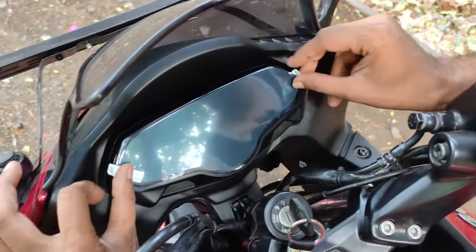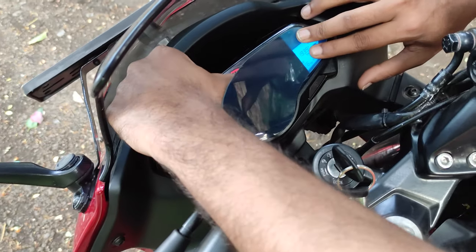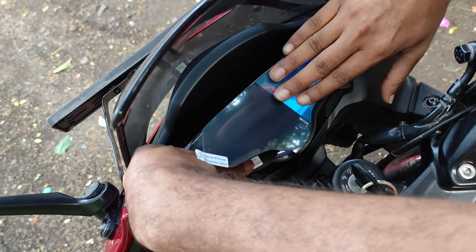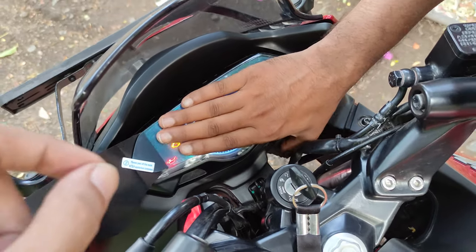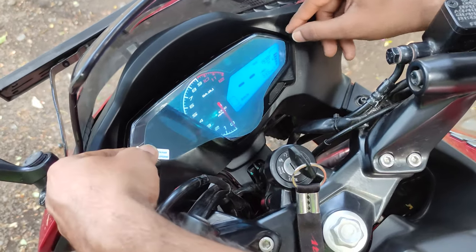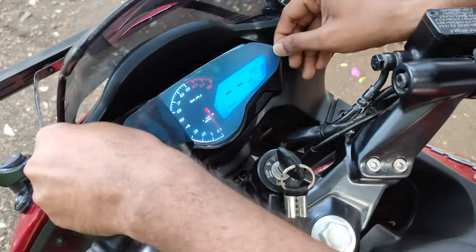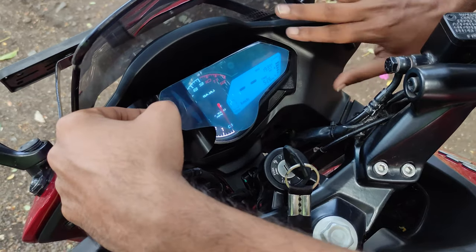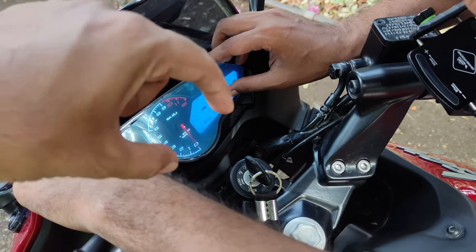Now let's start. First, we will remove layer one from the bottom. We need to position it correctly. After placing it on the bottom, we can remove the rest. You should also focus on the alignment — first, align it correctly. Because if the first alignment point has been aligned, the rest will align itself.